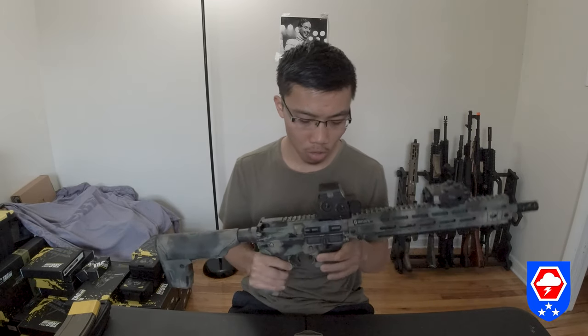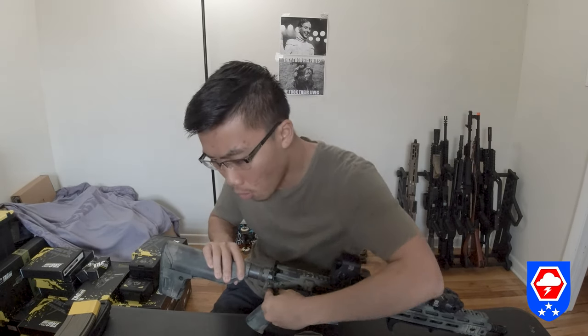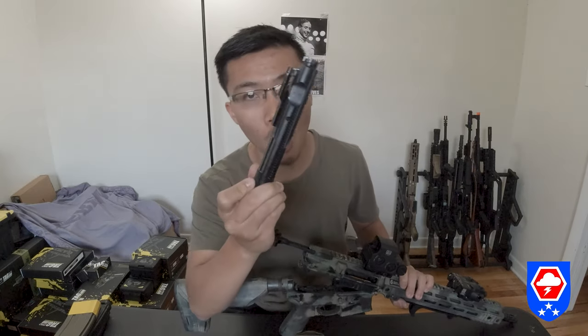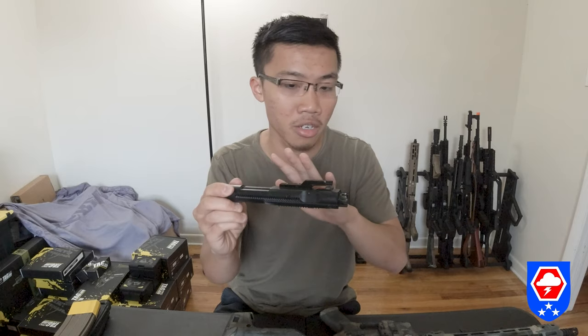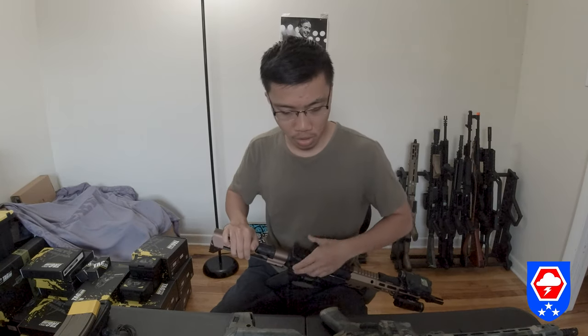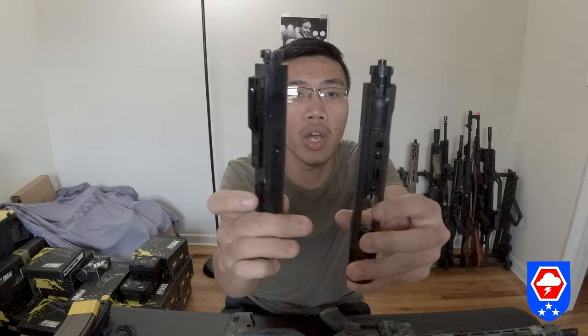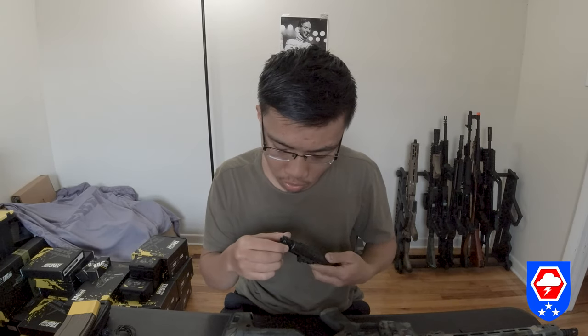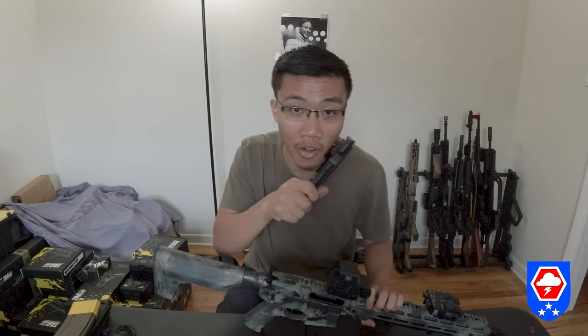The bolt carrier group is just like a real AR bolt carrier group — a whole unit instead of just a gearbox. I'm going to pop the BCG from my Tokyo Marui gas blowback rifle to compare. Here's the Tokyo Marui bolt versus the GBLS GL-15 bolt — the GBLS bolt is more realistic than the Tokyo Marui one.